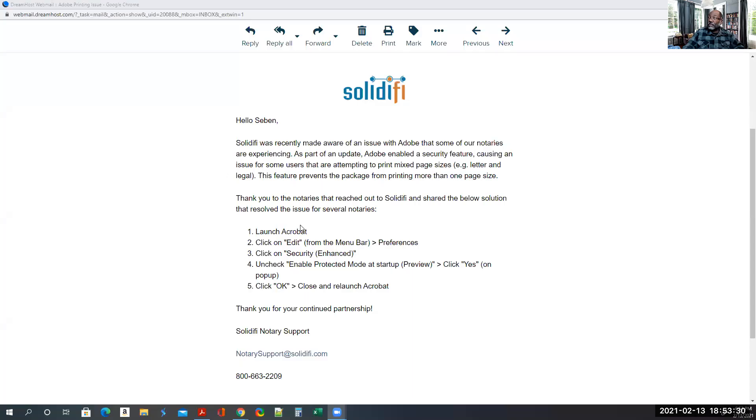They sent out emails about the printing issues — I guess they talked to Adobe or somebody told them. So here's what's going on. Solidify sent out this email saying they were recently made aware of an issue with Adobe that some notaries are experiencing, as part of an update to Adobe's enhanced security feature.